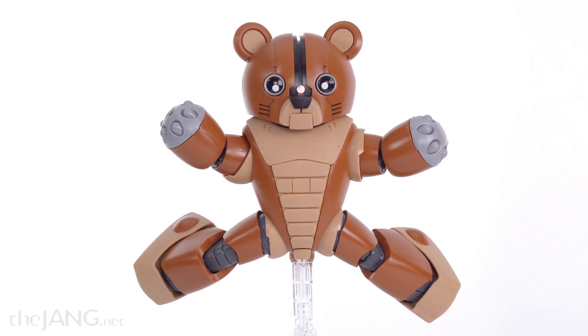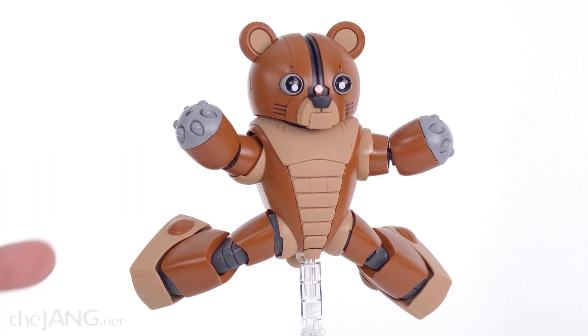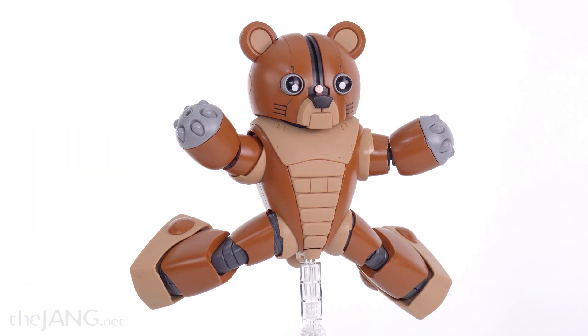Hello — as always, this is not a review, it's just me looking at a thing and talking about it. And this is a Gundam — 100% an official Gundam from the Gundam universe, if you're not familiar with it.